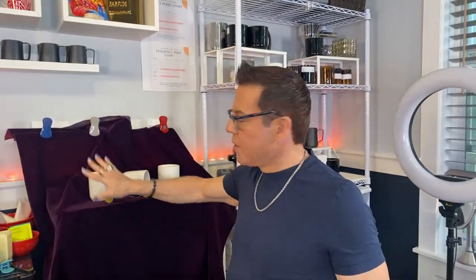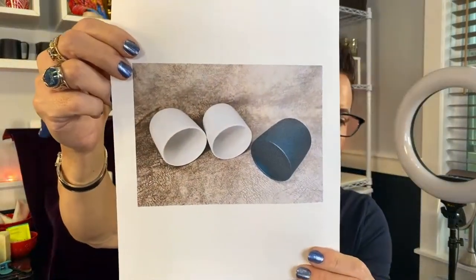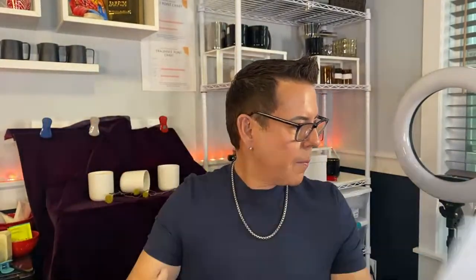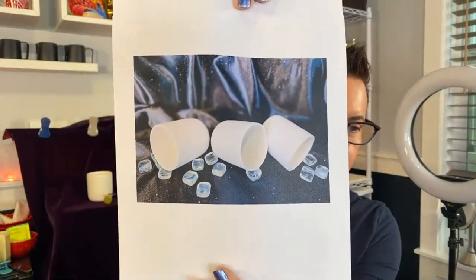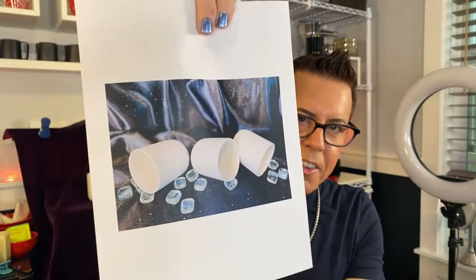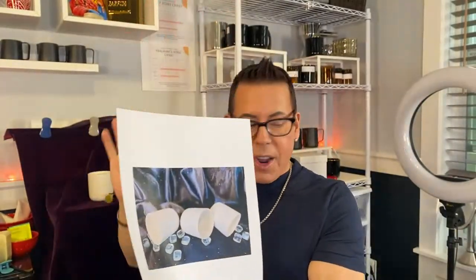Let me show you another photo I took using another background. Look how beautiful! Always use groups of three. This is another one I took - look how beautiful with three vessels. And this is using the black background I showed you with the stars.